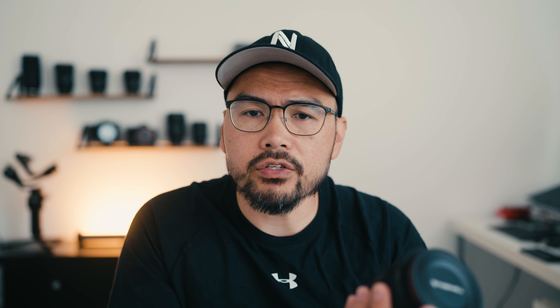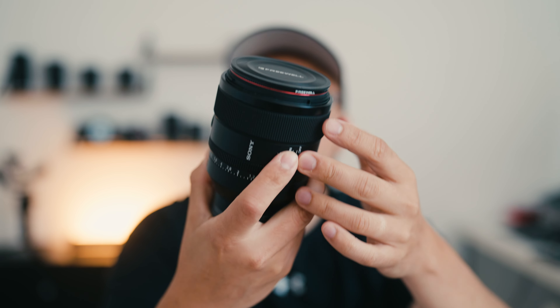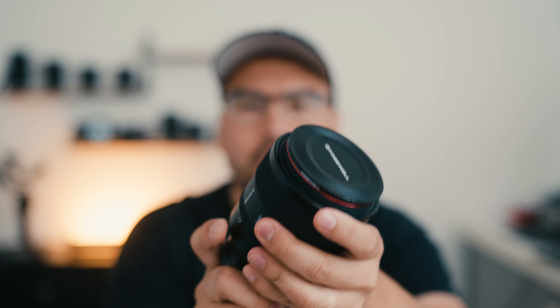There are plenty of other videos out there talking about the build quality, what it looks like, the weight and all that stuff. But pretty much: great build quality, weather sealed. You have a bunch of custom buttons, a click switch for your aperture control ring, and an AF/MF switch. F1.2, and it's just about the same size and weight as the Sony Zeiss F1.4.